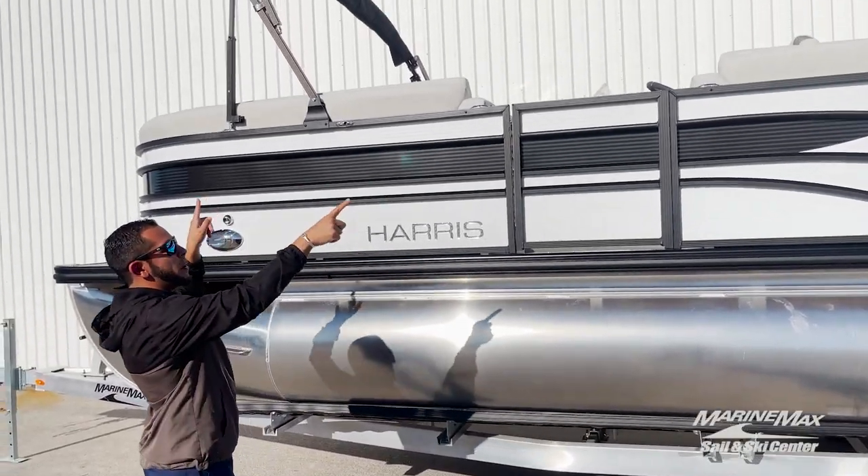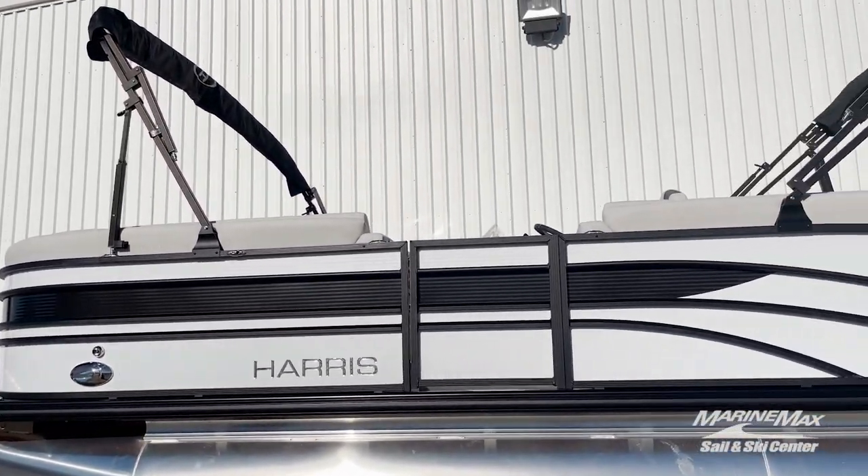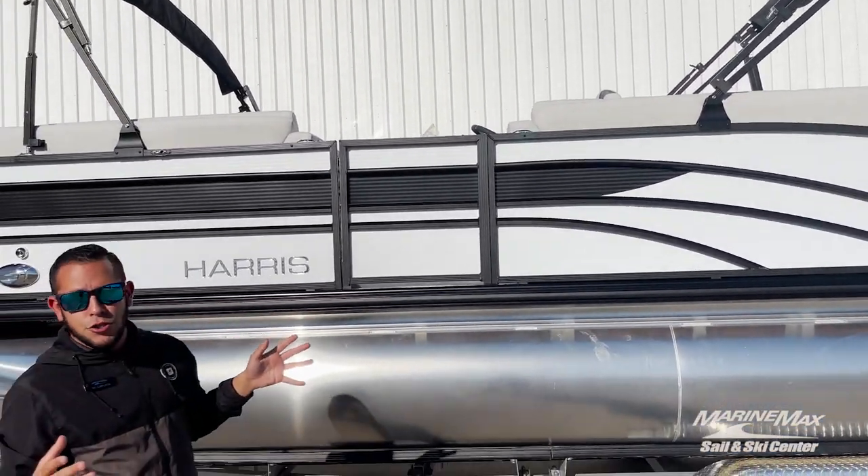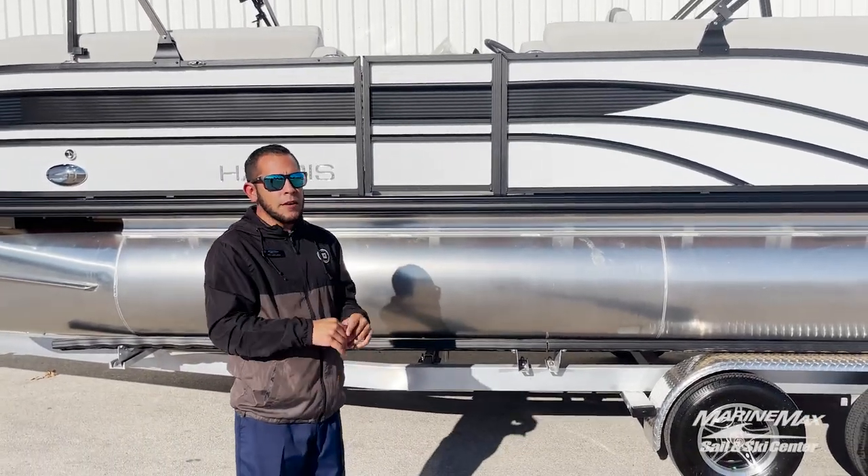You'll see that we went with the dual bimini option, so if you're looking for full shade from front to back you have that option, or if you're just looking for partial shade and want to run the rear bimini open, that's perfect too.